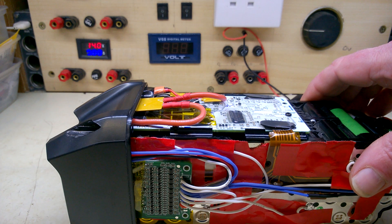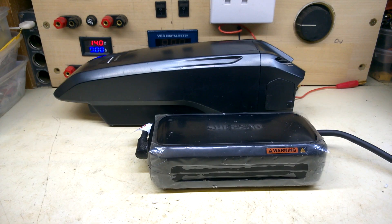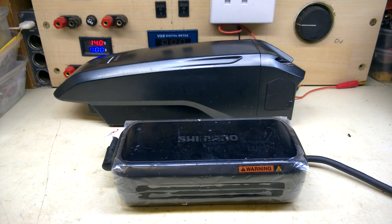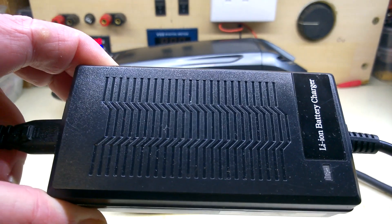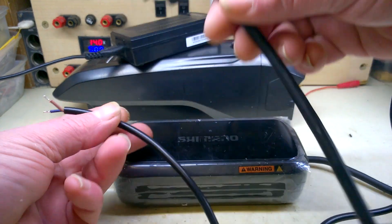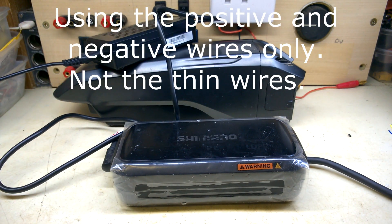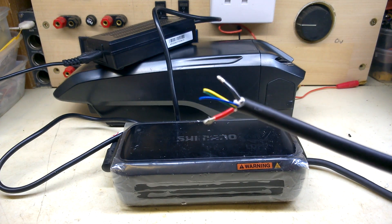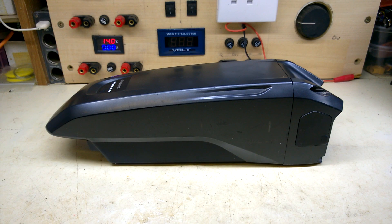I wasn't happy with having no output protection on this battery, so I put a 14 amp poly fuse in line just in case of any shorts. Seeing as the original Shimano charger won't work with the new BMS setup, I shall have to graft an output plug onto my generic charger — just cut the wires off that and splice it together. The reason this charger won't work now is because of the communication wires — I thought there were two but there are actually three thin wires in there. That's it, ready to go back to the customer.